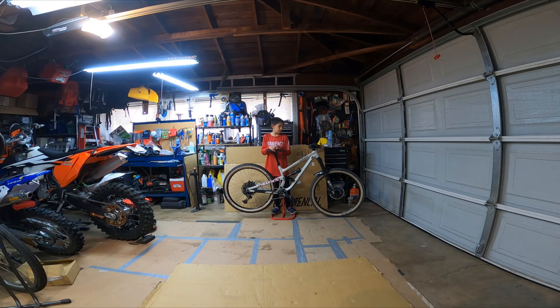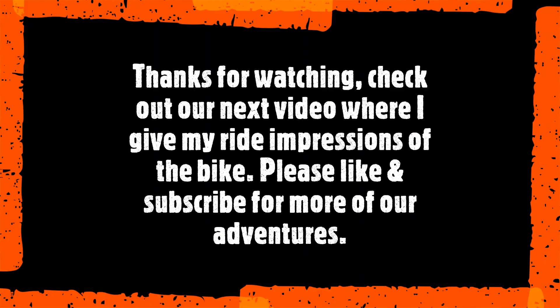We also put on a front fender to protect the frame from any mud. And yeah, that's basically it. So stay tuned for our next video where I will give my first impressions of the bike and compare it to my Giant Trance Junior 2019. And in case anyone wants to know, I am 11 years old and I am 4'7".